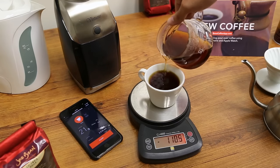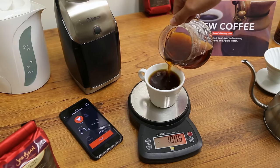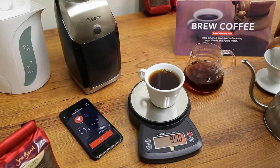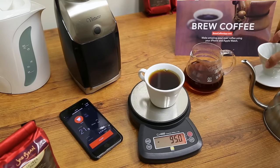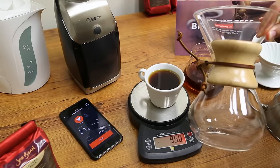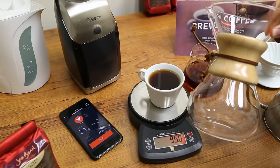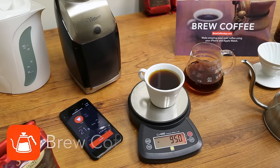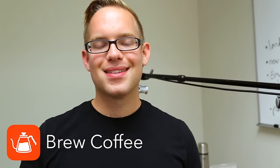So that's how to brew coffee with the Hario V60. This is a single serving brew device, so this is great. Now if you want to make more coffee, you're going to want to use something like the Chemex, which is a very similar brew method — it just has a much bigger carafe so that you can brew coffee for your entire family. Thanks for watching — that's how to brew with the Brew Coffee iPhone app. Enjoy!